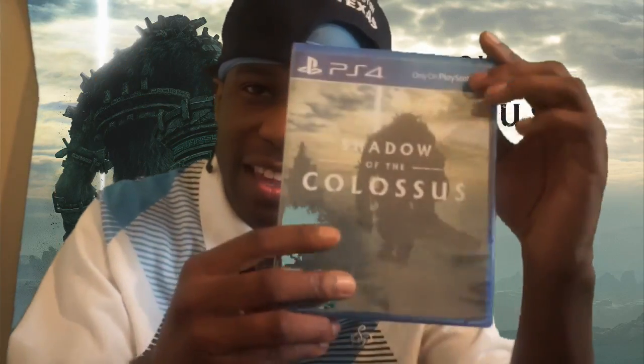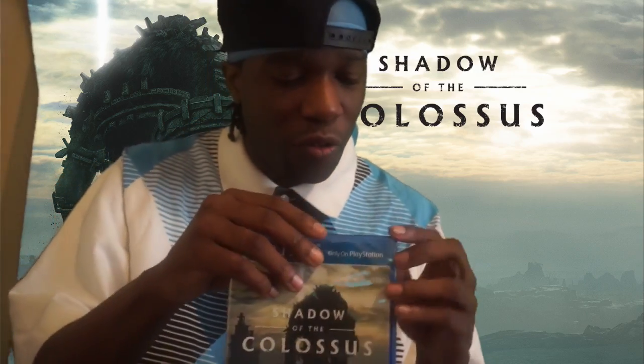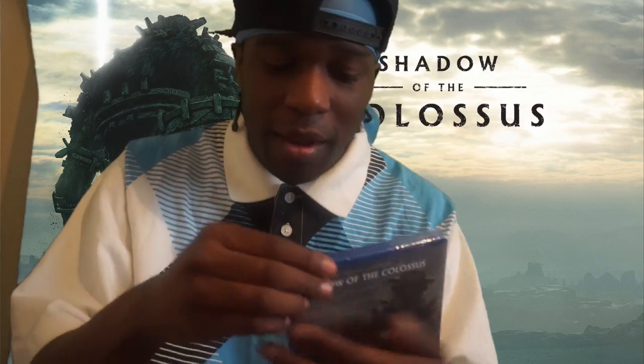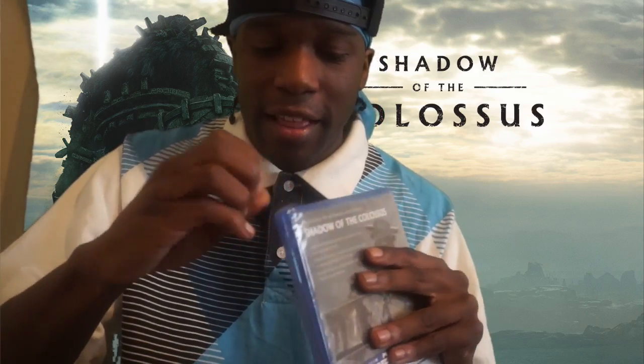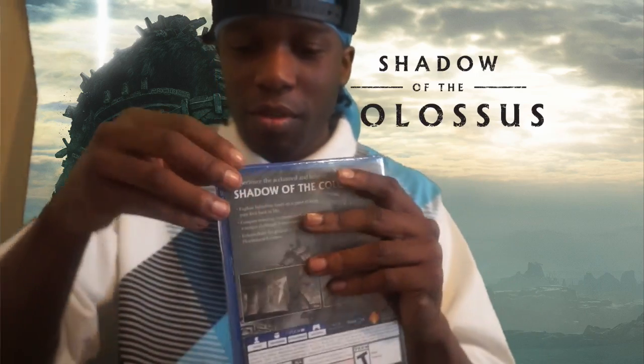A few moments later — what's up everybody, it's your boy Named Drivers Davis. Guess what? I told y'all I promised I was going to get this game, Shadow of the Colossus, and now I'm about to unbox this bad boy. I've been waiting for this game, I'm glad that they made it.